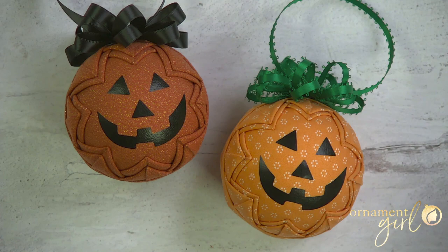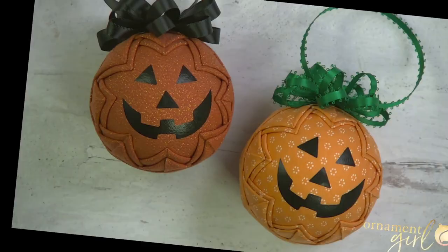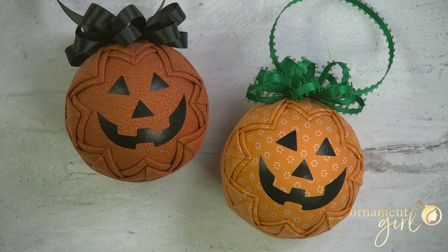How adorable are these pumpkin ornaments! These are done with the snow globe pattern, and in this video I'm going to show you how. My name is Stacy Ann, and I want to tell you how to make one of these adorable jack-o-lantern ornaments from start to finish. One of my ornament girls team members, Sarah, originally came out with this idea for the snow globe pattern, and she cut the face out from vinyl using her Cricut machine.